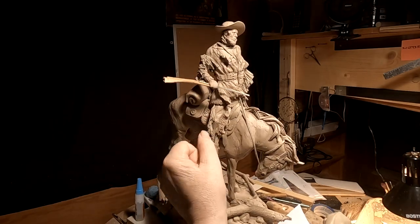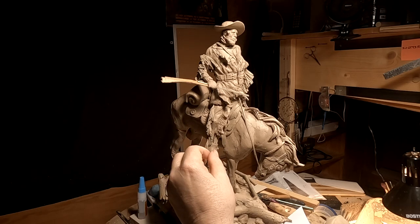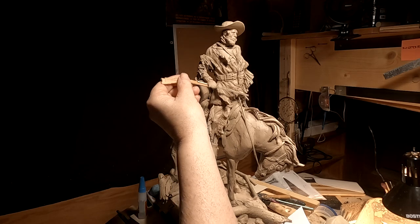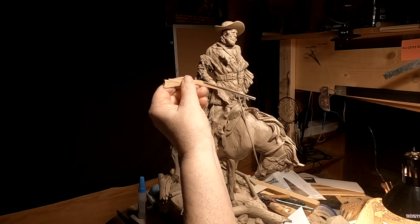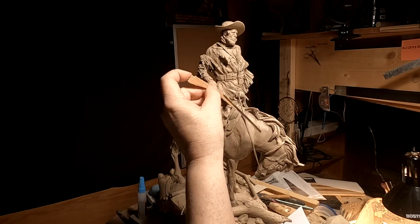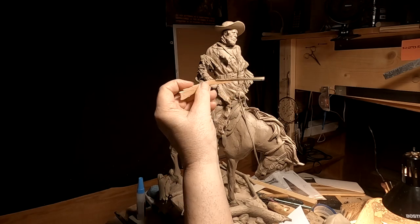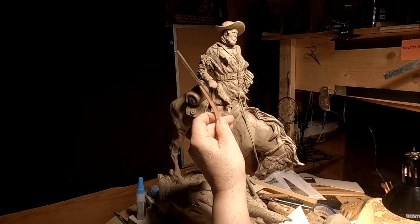That's going to be it for today. This morning I'm going to go back to bed and I'll come back Wednesday and work on this. But I thought I might as well get out a little video on what I did today and last night.